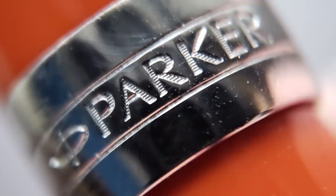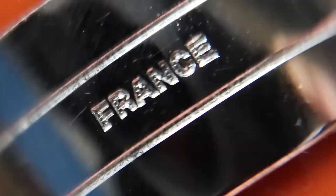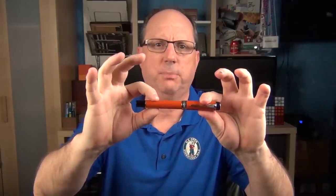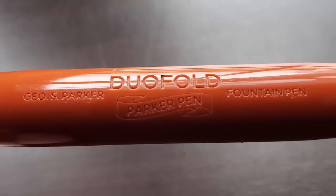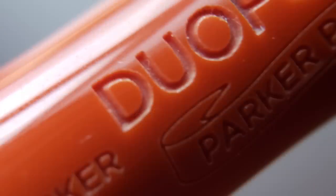At the end of the cap there's a wide band stamped with Parker on the front and France on the back. The Duofold, as well as some of the other Parker line, is currently manufactured in France, and I believe they have other facilities in China and India as well. There is a small step down to the barrel, which is straight until it tapers down slightly, with another thin band and a black piece at the end that looks a bit like a piston knob but isn't. The end of the barrel is flat with slightly rounded edges. The barrel is engraved and I think it looks pretty sharp — the engraving has an interesting tactile feel to it as well.